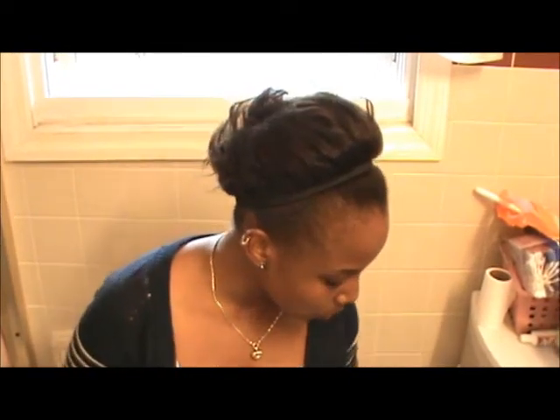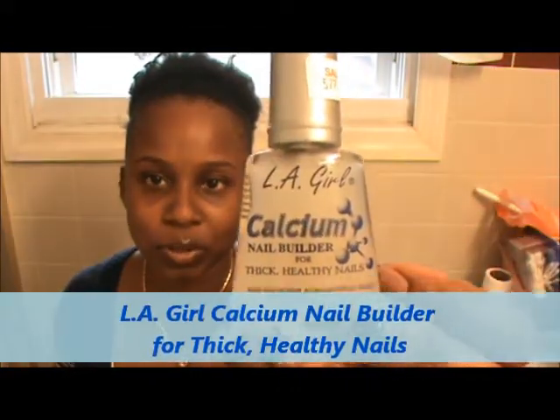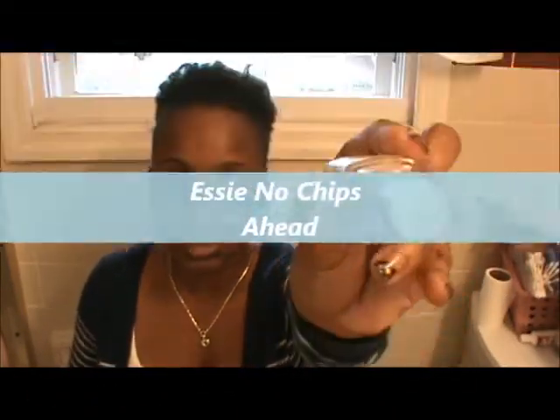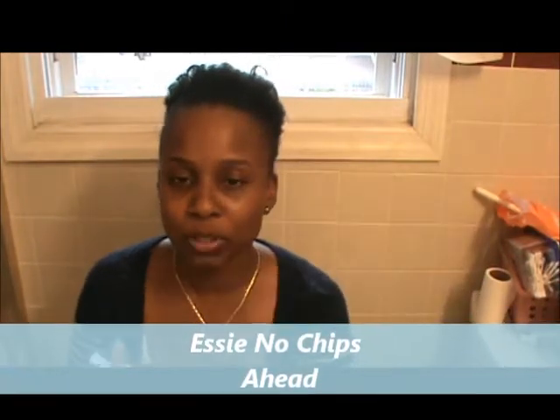Another thing I use as a base coat is the LA Girl Calcium Nail Rebuild — it's a nail builder for thick, healthy nails. It goes on very clear and dries very quickly. So if you're in a rush and need something on your nails, just put this on and you're done. I also use the Essie No Chips Ahead, and this is very, very nice. I put it on after the LA Girl.